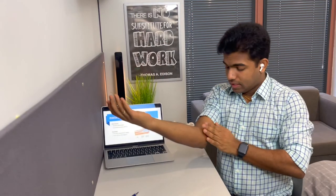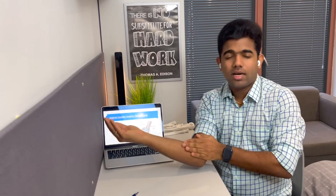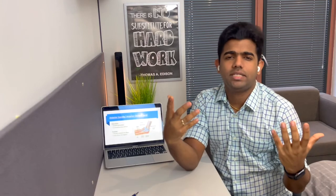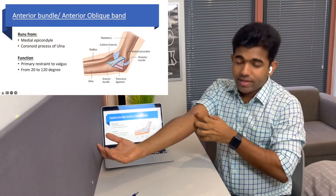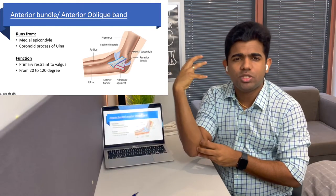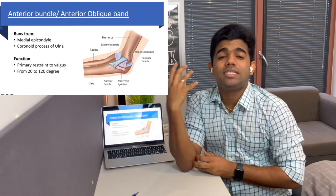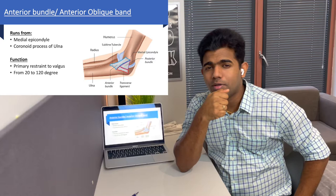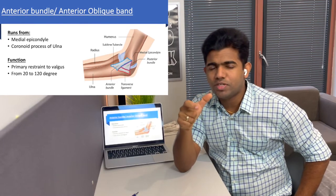The function of the anterior bundle of the medial collateral ligament is resistance against valgus force. It is the primary restraint against valgus force — the most powerful part of the medial collateral ligament. Technically it acts between 20 to 120 degrees of elbow flexion. At full extension or greater than 120 degrees of flexion the ligament would be slack, so its best acting capacity is between 20 to 120 degrees of elbow flexion. It runs from the medial epicondyle of the humerus to the coronoid process of the ulna.